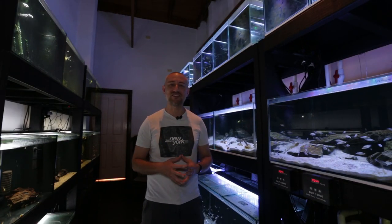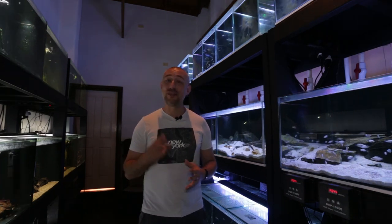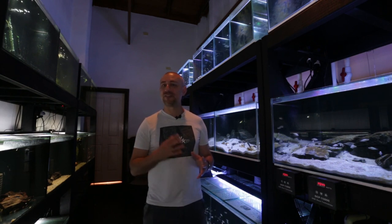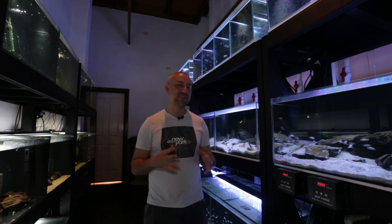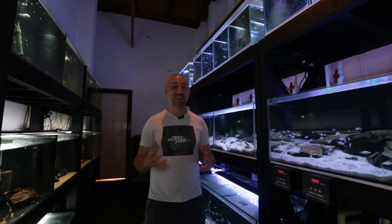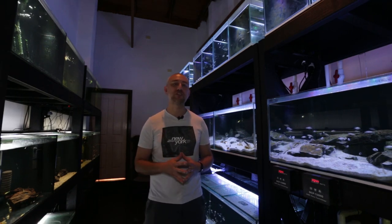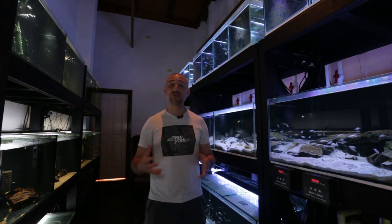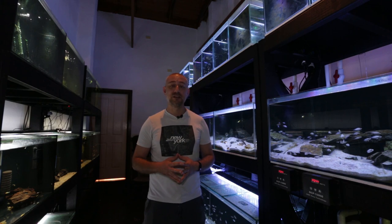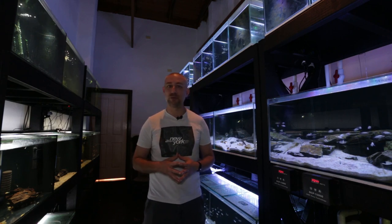However, he has decided to build a brand new fish room — a third fish room at his house. The first fish room he had has been decommissioned, but there are two tanks in that fish room that are still running that he's got to move over into the brand new fish room. Today I'm going to be showing you the plan that he has for his brand new fish room, as well as some progress videos that he's made on the build. So let's get into the video and I'll show you what he's done.